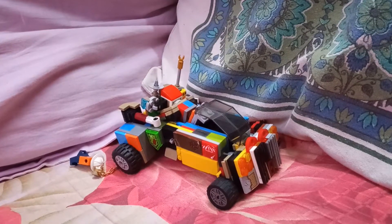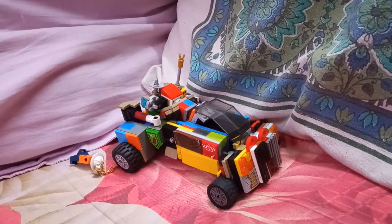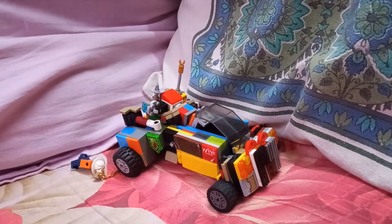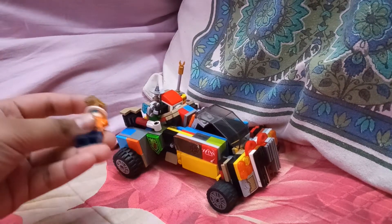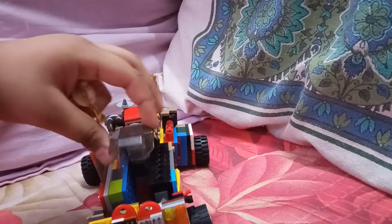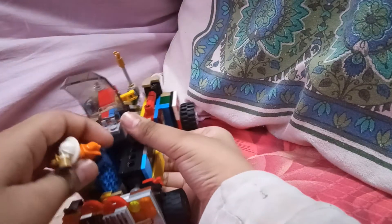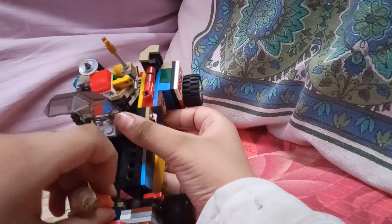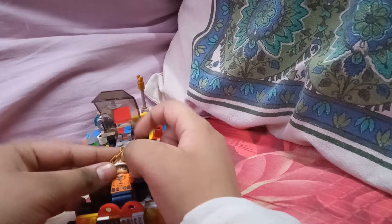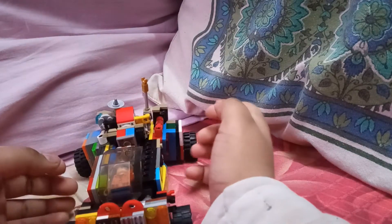Hello everyone, welcome back to my channel! Today I'm going to show you another transformer. Here's a figure — you can take the transformer, open up the front, insert the legs, and you can fit minifigures inside.